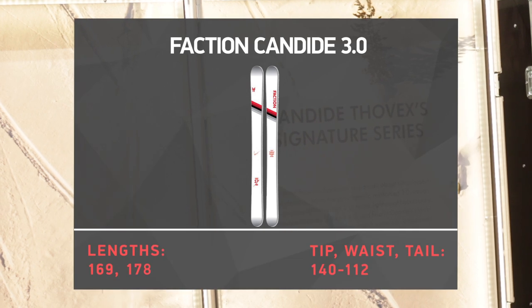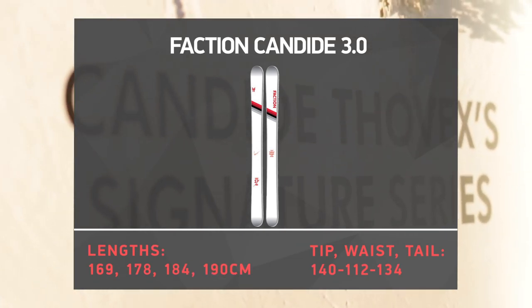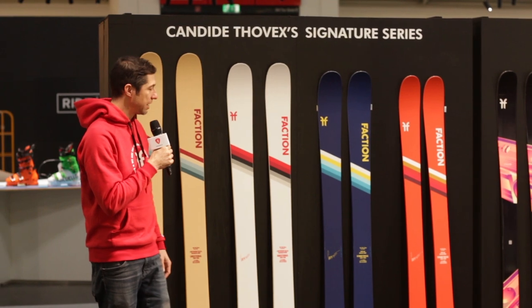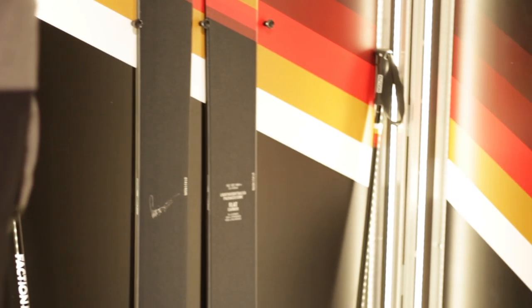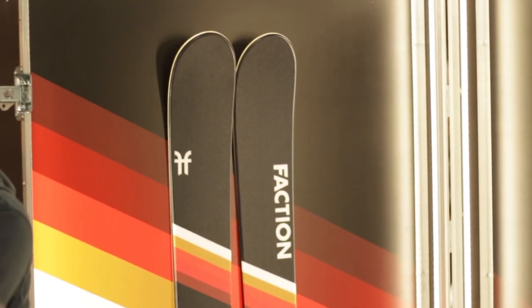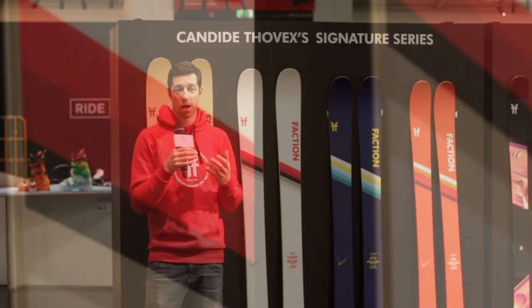The Candide 3.0 is going to be all new for 19/20. We had tremendous success with the Candide 5.0, which is Candide's ski — the one that he really rides on the most. We wanted to take the Candide 3.0 and basically make it into a smaller, rightful little brother of the Candide 5.0, with flat camber underfoot, tip and tail rocker, and the same shape structure that you have on the Candide 5.0.